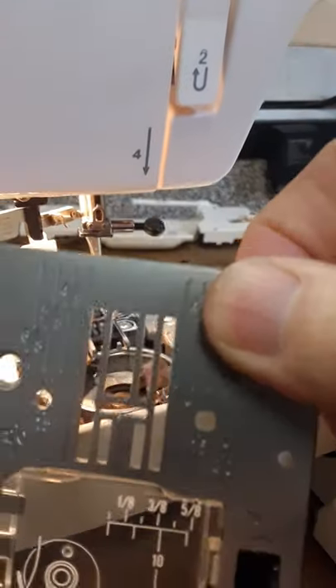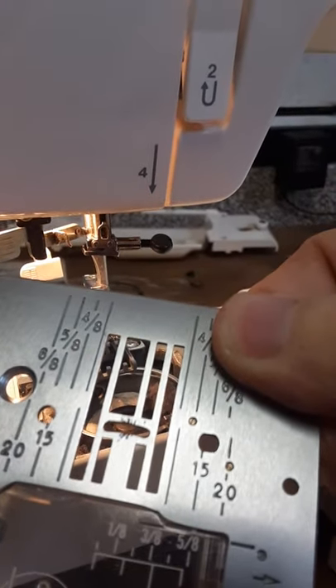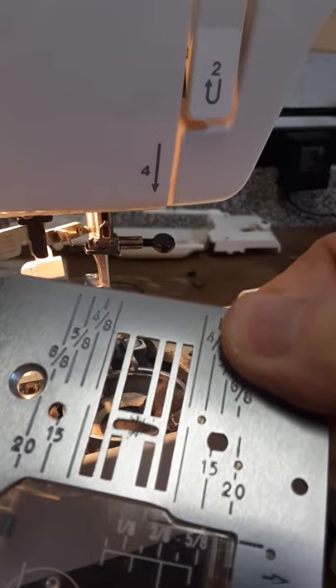This needle plate you could see actually has some scarring, and I'm going to have to take some really fine grit sandpaper to get rid of that.